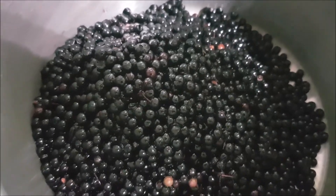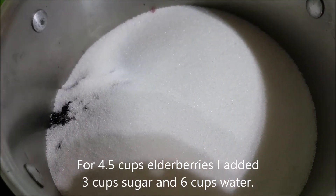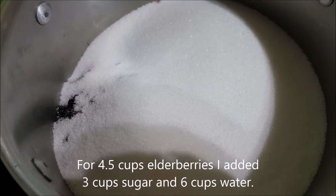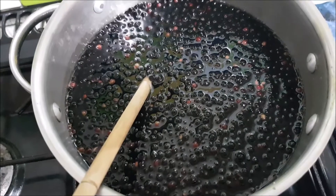So that should be three cups of sugar. So what do we need in the way of water? It's got to be double at least, hasn't it? Six cups of water.